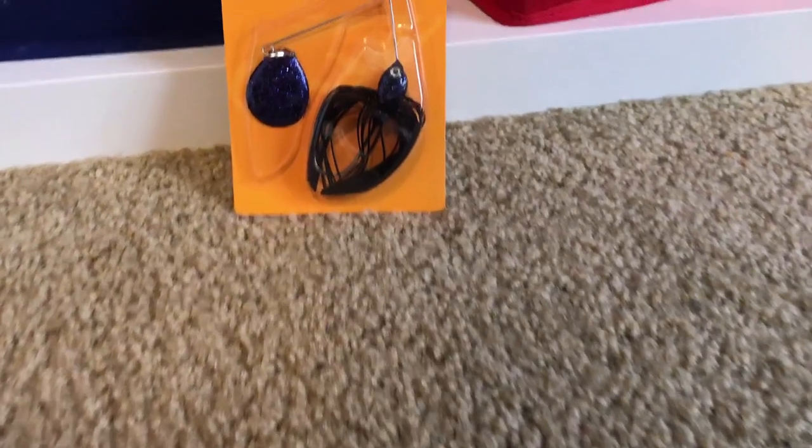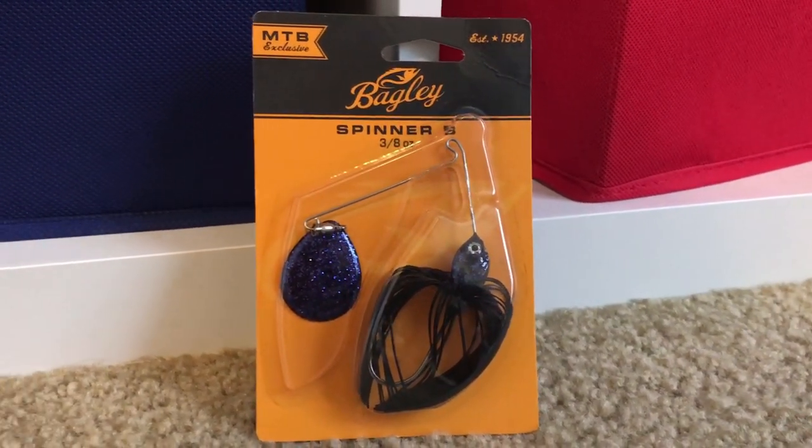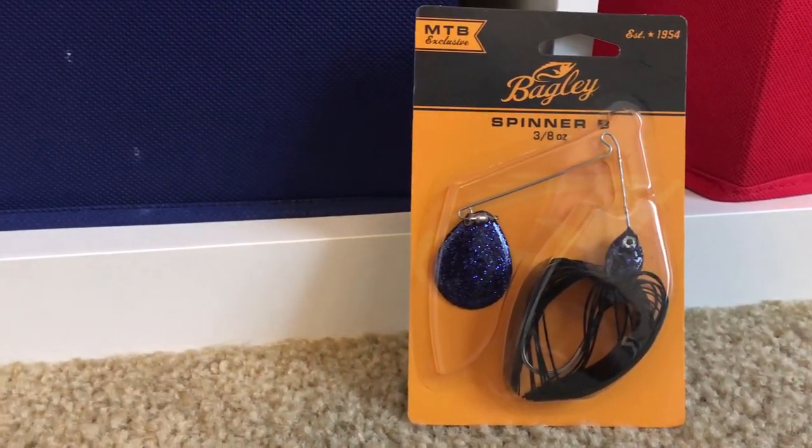Next we're moving on to the Mystery Tackle Box, and we have a Bagley Spinners — a three-eighths ounce, just a regular little spinner bait, nothing special to it. It looks like a purple color. I'm not a big fan of spinner baits, at least not as much as I believe I should be. If a situation calls for throwing a spinner bait, I prefer to throw a chatter bait. It's always seemed to work for me, but Russell will definitely enjoy the spinner bait.